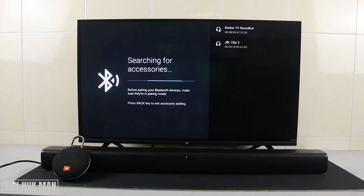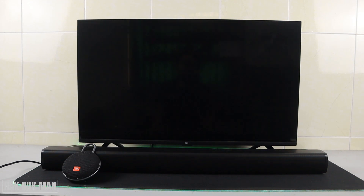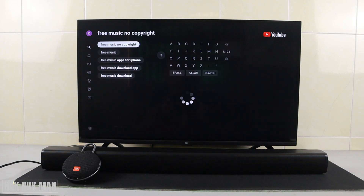You can see the Redmi soundbar and the JBL Clip 3 have appeared. First, I'm going to connect to the JBL Clip 3 — pairing — and we confirm to pair it. Now it's connected to the JBL Clip 3.